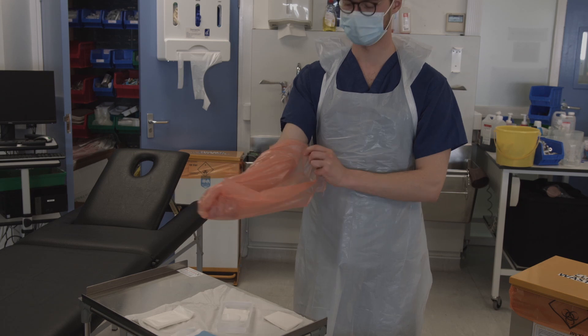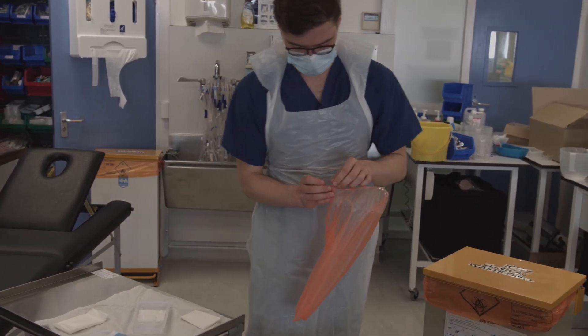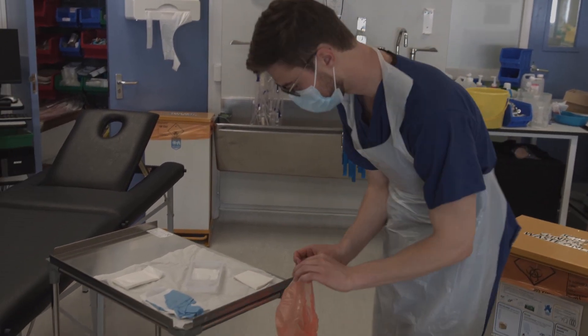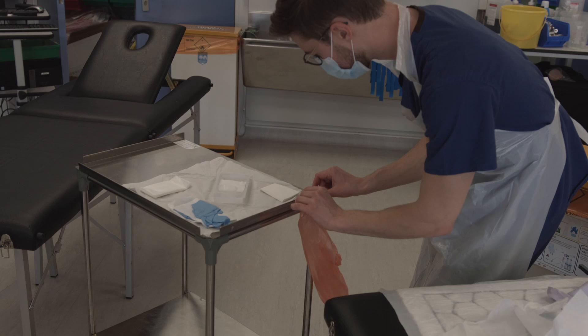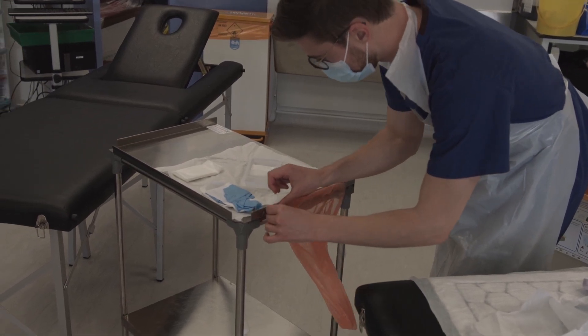Invert the bin bag, ensuring you do not touch the outside of the bag once inverted. This can be used for throwing out waste when you are wearing sterile gloves. Stick the bin bag to the side of the trolley nearest the patient.